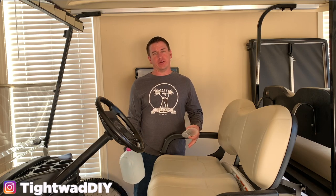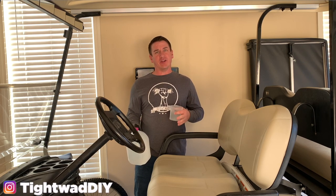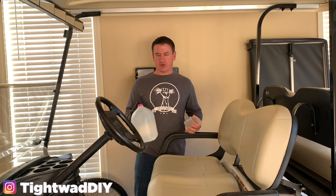So if you have an electric golf cart, there is some maintenance that you need to perform at least every six months. A lot of people recommend once a year. I recommend doing it before and after golf cart season, which I consider in the springtime and then in the fall when it gets a little too cold to start riding in your cart.